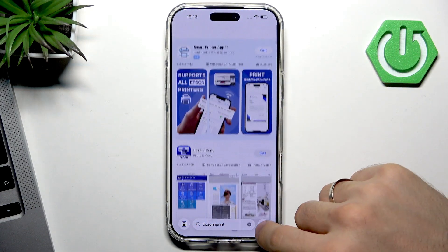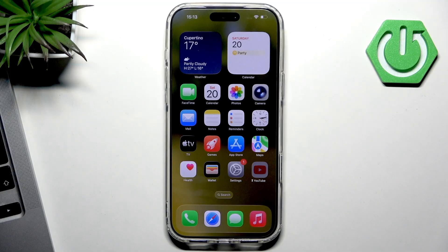And that's it! I hope this video was helpful. If you don't know how to connect your printer to your iPhone, you can check out the model of your printer on our channel — it's possible that we've already recorded a guide for you. Please consider supporting our channel by liking this video and commenting below.